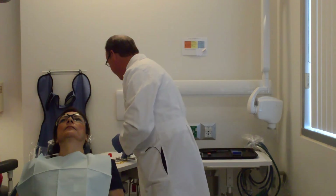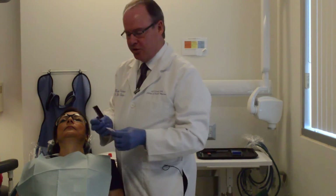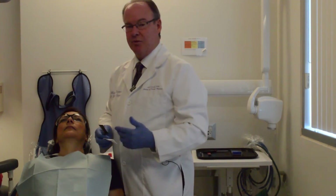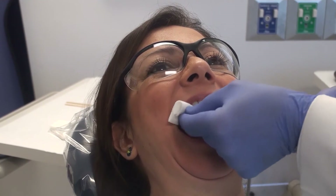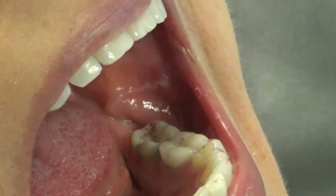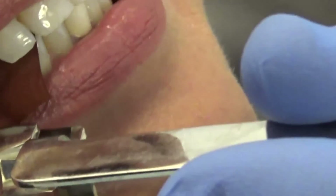The next thing I want to talk about is the use of red articulating paper — this is red AccuFilm II. First we checked using black for centric stops; once we've finished adjusting any centric stops, now we're ready to check for eccentric stops using red. We'll dry the teeth on both sides, have the patient bite and hold, then slide their teeth left and right, or chew, then open. We'll check the side we were working on, and can do both sides if desired.